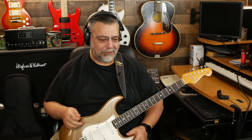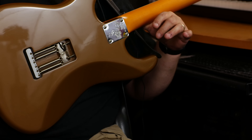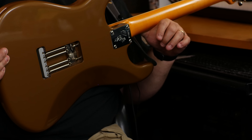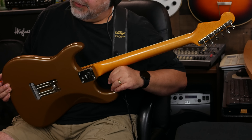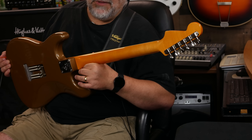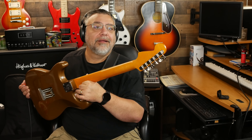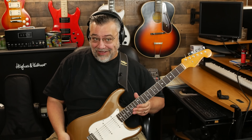Again, the only thing I might change is the plastics. Like all Eric Johnsons, there's no back plate, and they don't even make holes for the back plate. This one isn't particularly flamey, but I really think that they don't spec it with flame maple. I do feel like the Eric Johnsons get flamier cuts than other models.